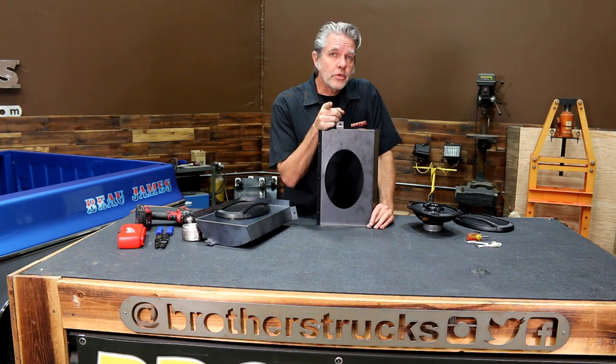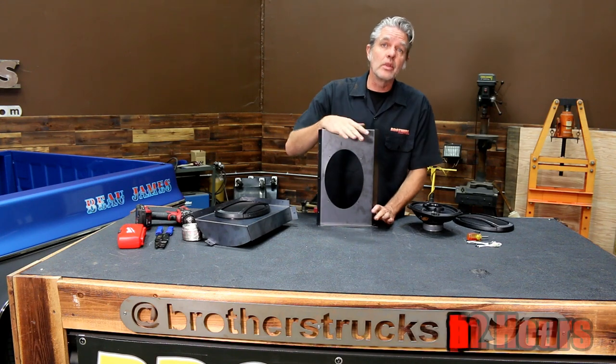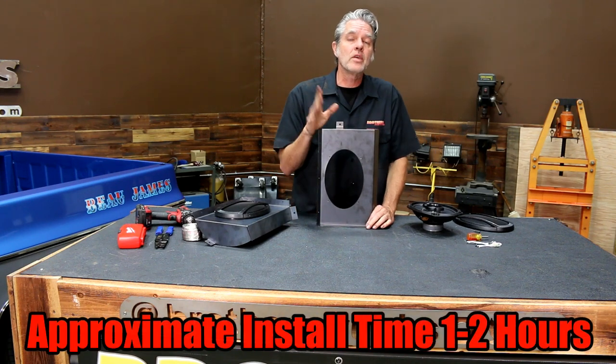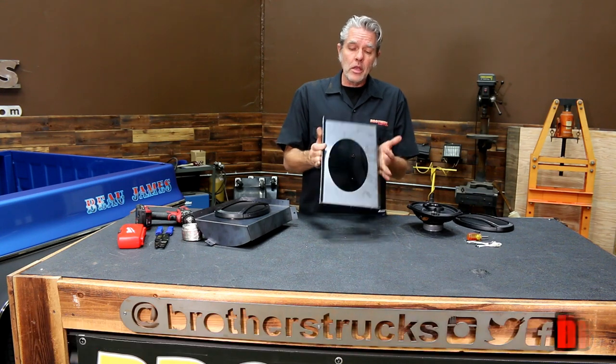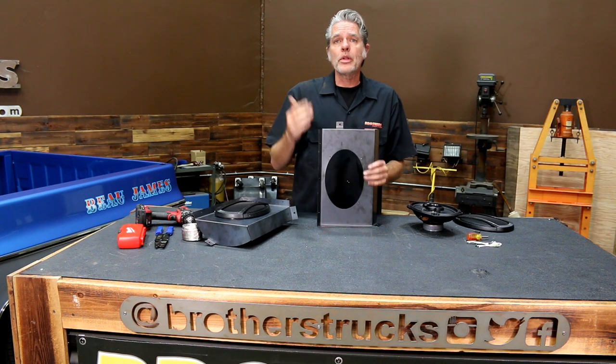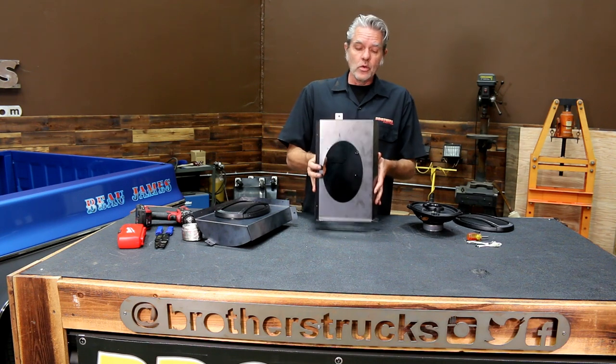Are we going to drill into our doors? No, we are not. We're going to get one of these boxes here. I really like these because they save me a ton of time. I don't have to fab up anything at all. I can just go ahead and get this. I can paint it, I can upholster it, I can put my carpeting over it, whatever I want to do. Tons of different ways. It's easy to install.